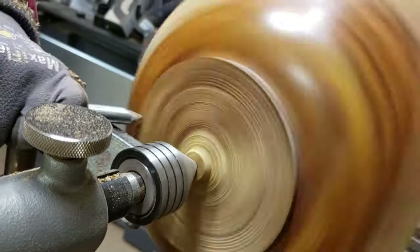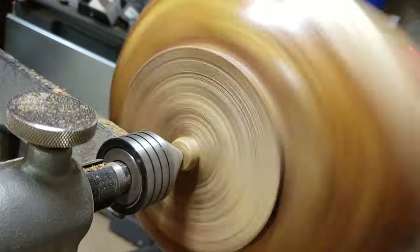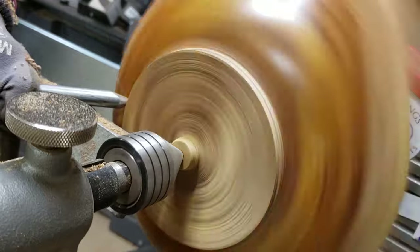Here I'm just going to do the final clearing and shape it up a little bit. There was also a little bit of tear out and rough spots on the foot of the bowl, and I clean those up at the same time and sand them up. And then we'll be done.